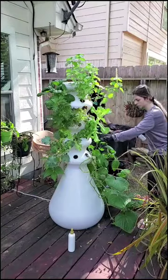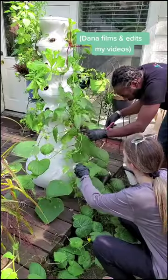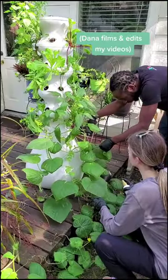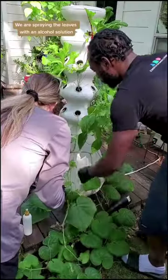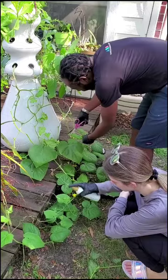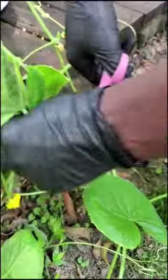Taking care of this infestation was no easy task and would have taken me hours without help. With Dana's assistance, we started off by spraying the leaves with a light alcohol solution. After closer inspection, I realized the infestation had gone too far. The best we could do was to cut all the leaves away to save what was left of the plant.